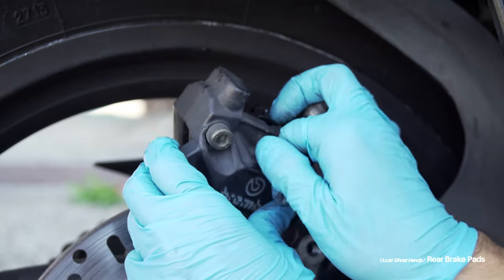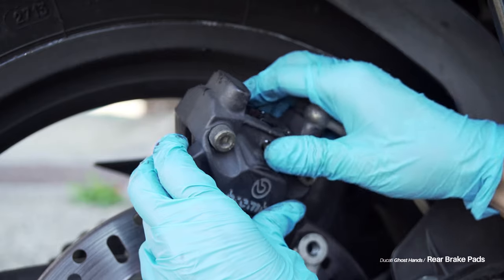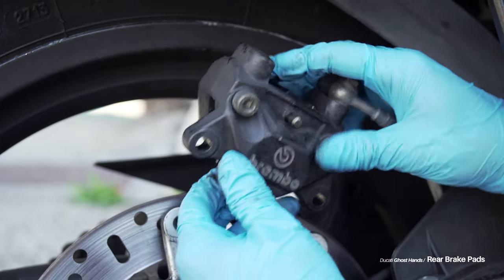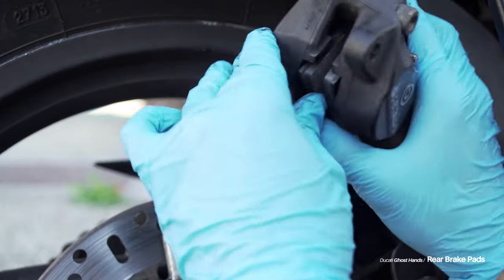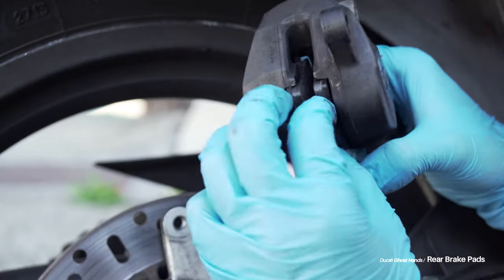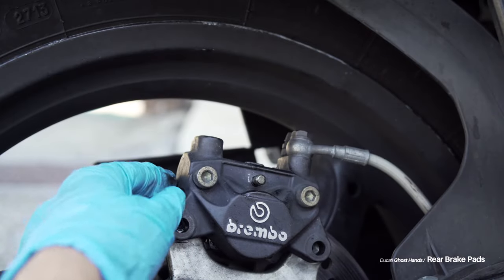And then last, I put in the pad that is closest to the inside of the bike, and then I pushed the slide pin through there. It takes a little bit of movement of some of these parts, but I just had to make sure my brake pads were pushed all the way to the sides of the caliper before they could go on over the rotor. They go on pretty easily, and I lined the caliper back up the way it was before I removed it.